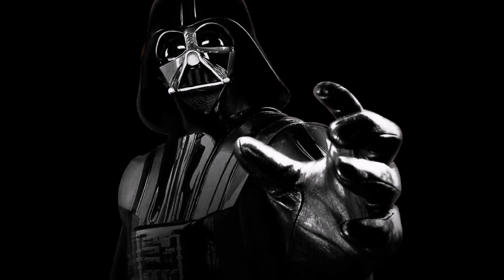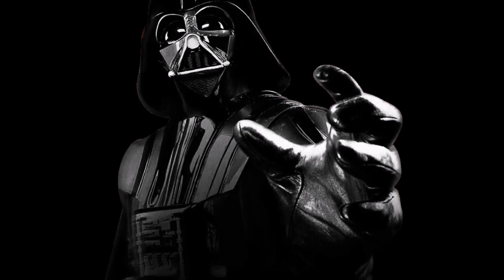Darth Vader's armor contained many mysteries and hidden gems. In the case of his right glove, this was meant literally.